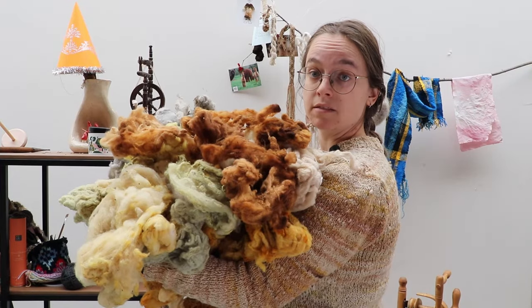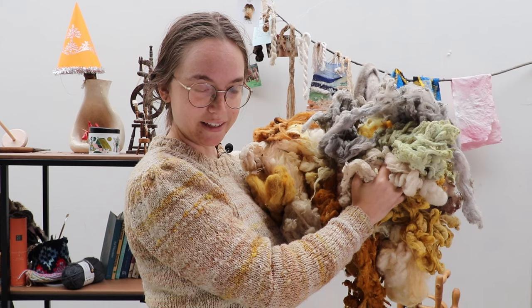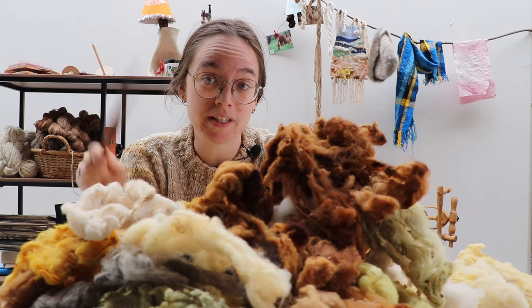The first thing I'm going to do is empty my spindles from the projects that were already on there. And then I want to tackle this — all the fluff that we have dyed in 2023. Quite a mountain, right? Let's get to it.